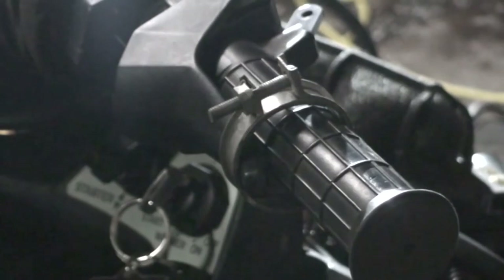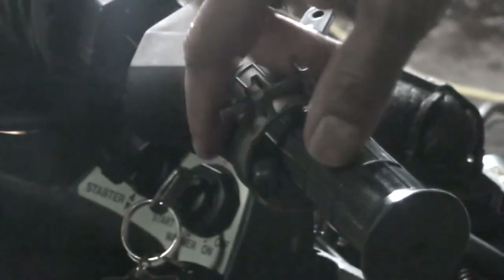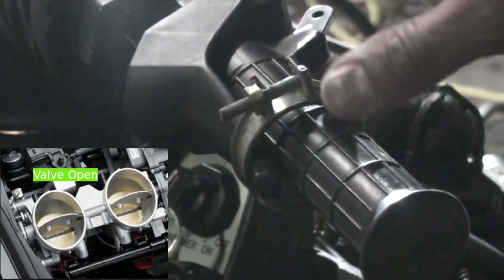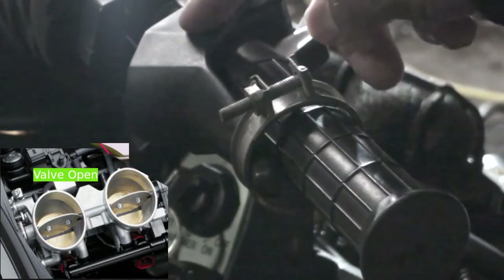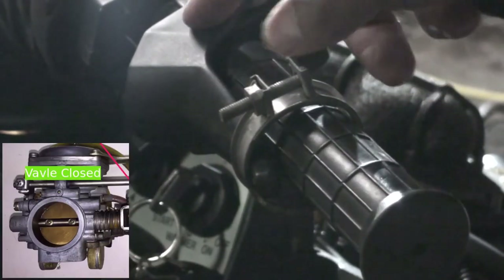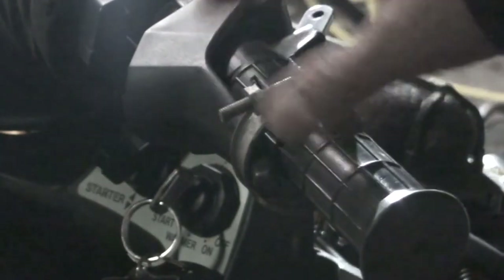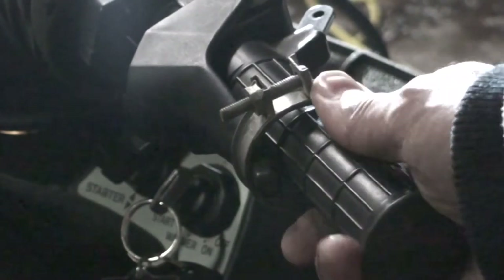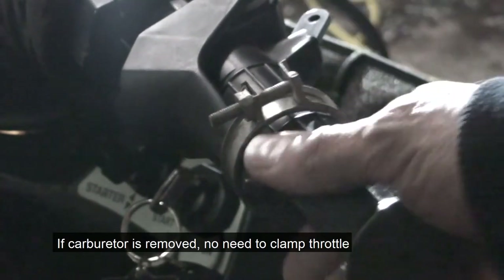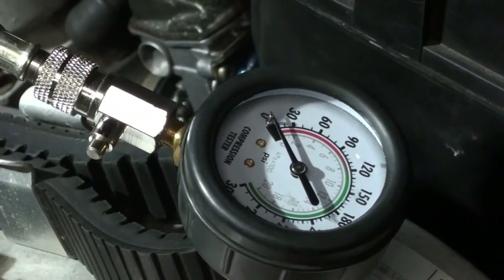I used a clamp here to hold the throttle in the full open position. You can only do this on a snowmobile — the speed is operated with your right thumb pushing it back and forth. The throttle has to be fully open, and I clamped it right to the handlebar. That's the first step in doing the compression test. Then you hook up the compression gauge to the first cylinder and test cylinder number one.